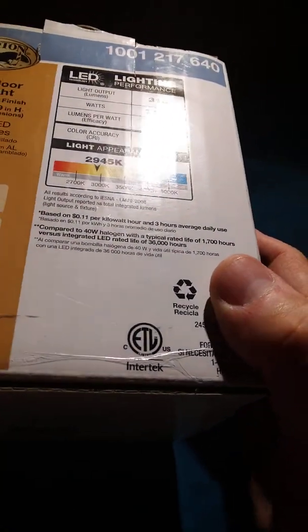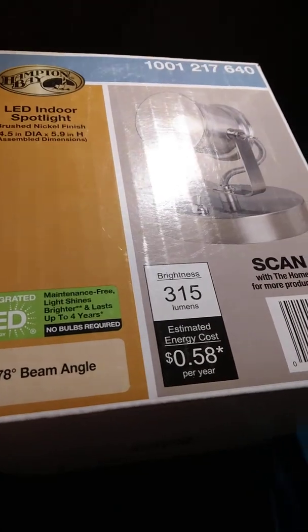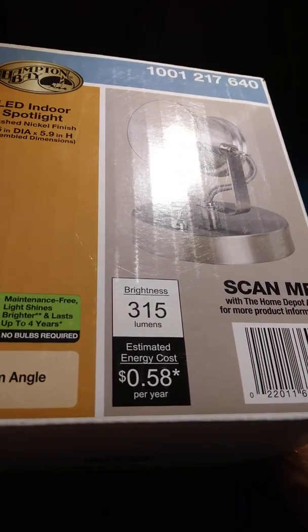Home Depot is where I found this. If you need a good reading light and you like to read at night, I like it — it's the Hamilton Bay indoor spotlight. Good little light if you need something over the bed so you can read. Alright, you guys take it easy — I'll see you next time, bye!